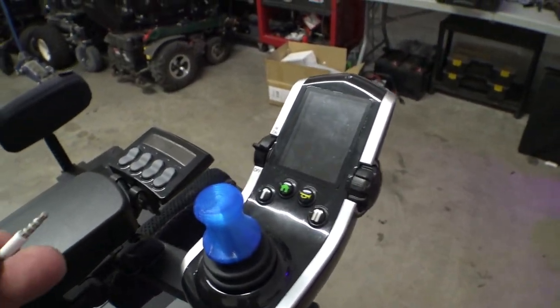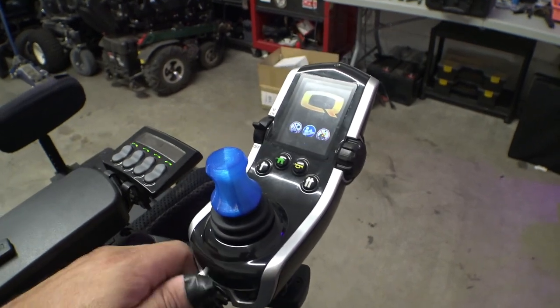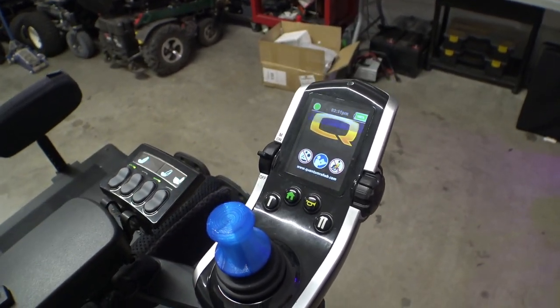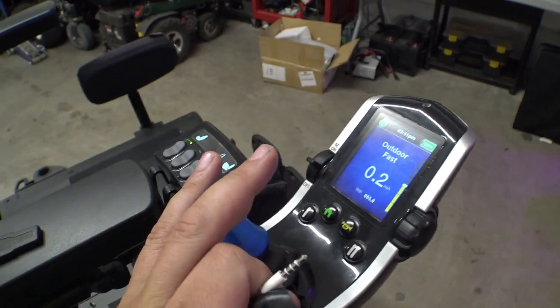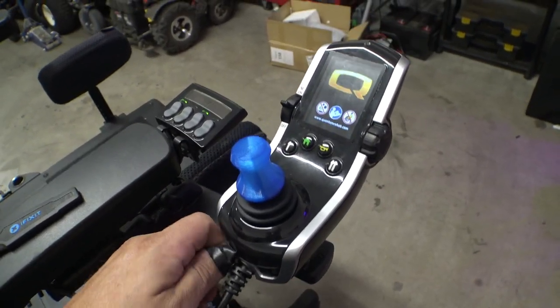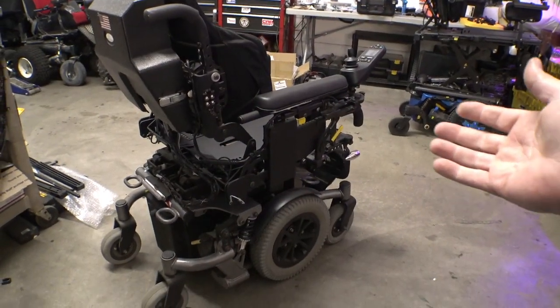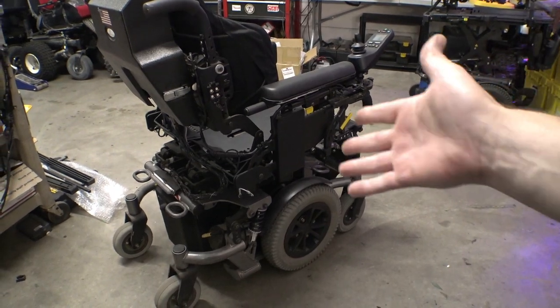Regardless, here we have our headphones — let's go ahead and plug these in, then unplug them, and the chair's booting up. Now we can drive the thing around. To turn it back off, just plug them in here again and there we go — the thing's off.